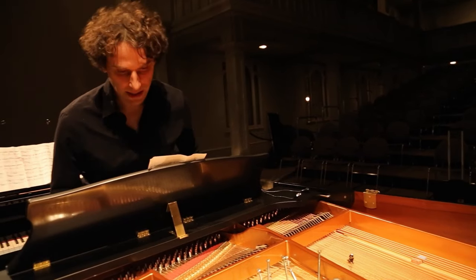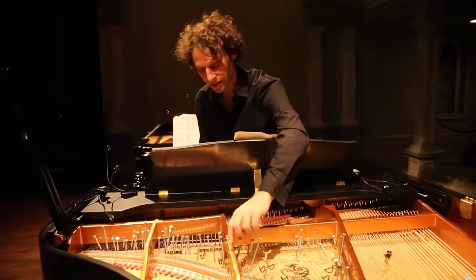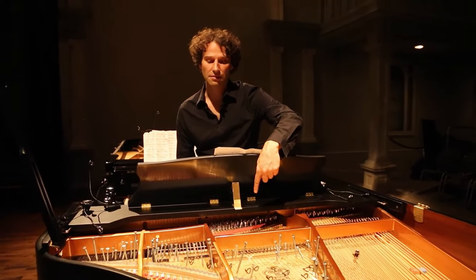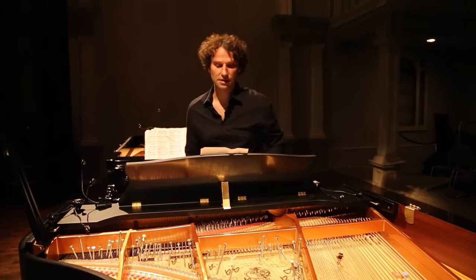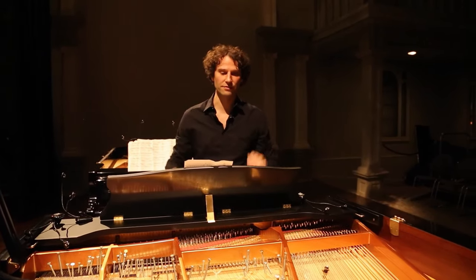And then maybe the last example I can give you is this one here — this bolt with a nut around it that kind of goes around. This is when he wants to create a sound of a tambourine. And you can see what happens. So these are examples of how he created this percussion orchestra inside of the piano.